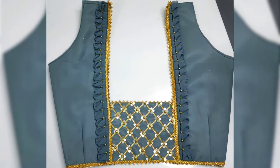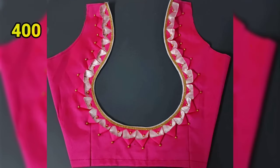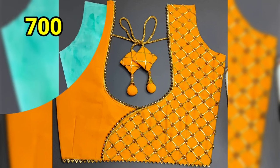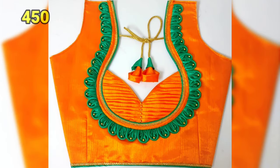I will upload the next video and show you. I will show you the villages. I will show you the stitching charges. I will show you the lace. Blouse designs are for 700-800 rupees.